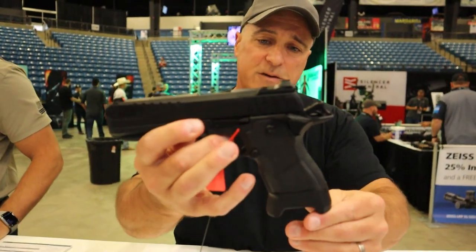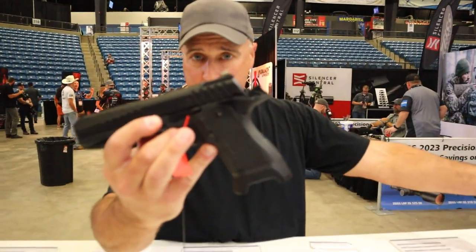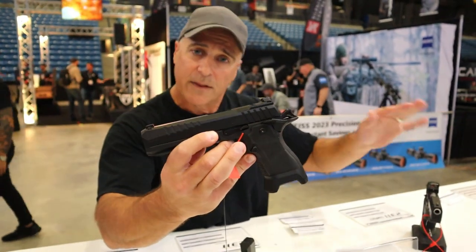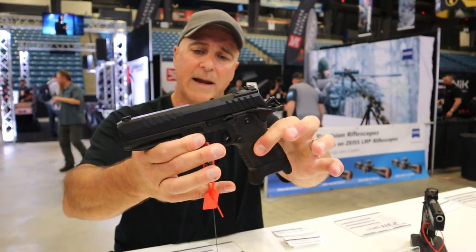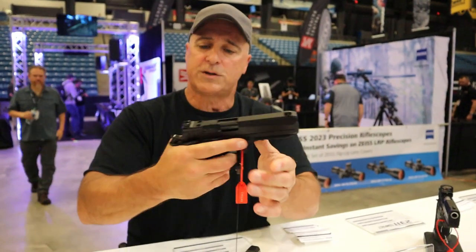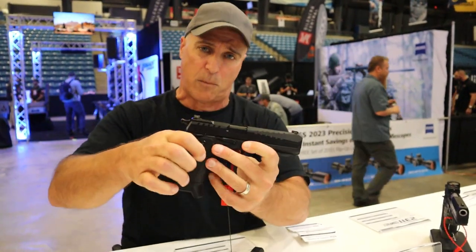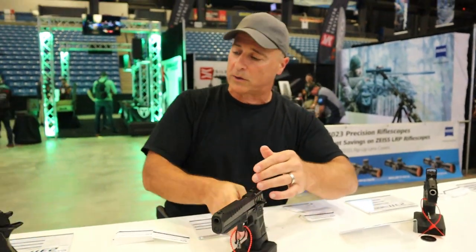Over here we have a 5-inch model — same grip, frame, ambi controls, and everything else as the compact model. The MSRP on this is $2,199. Checking out this trigger, it feels lighter than the compact — I think this is more in the 4 to 4.25-pound range we spoke about earlier with the Pro model.